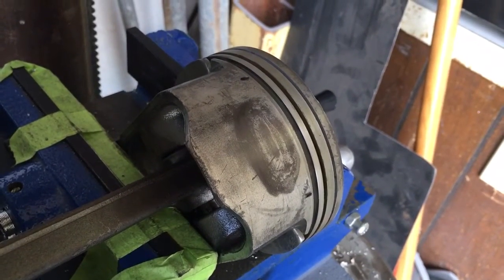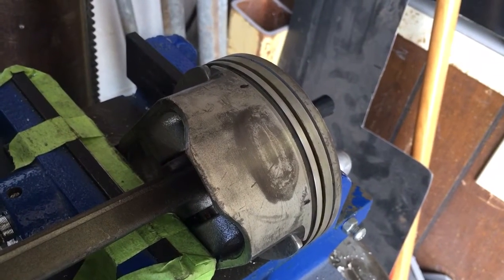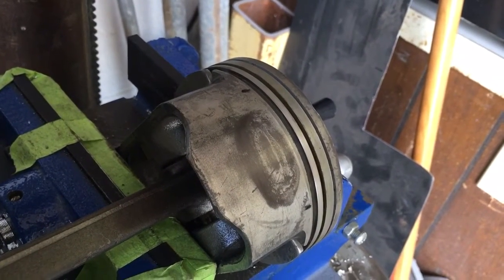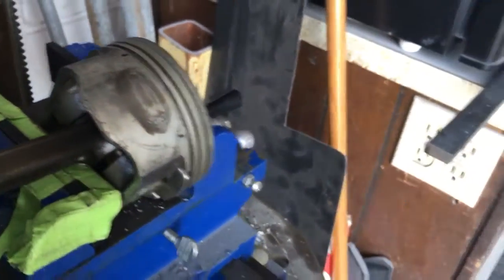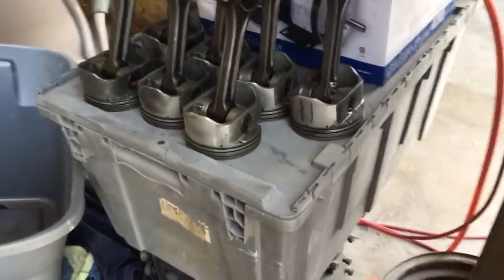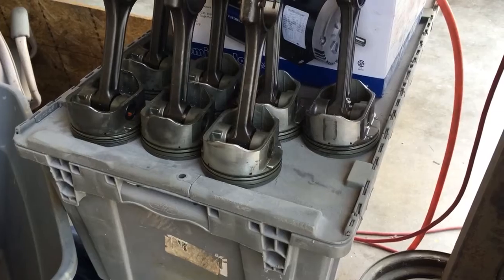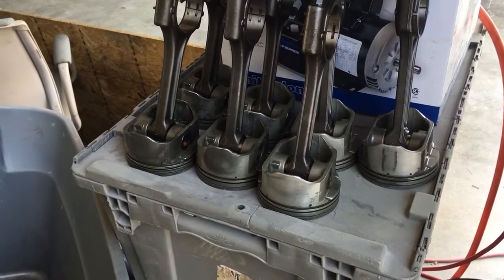I'll basically add three holes to each side of that oil control ring land. I'm actually on my last piston — I have the other seven over here that have already been drilled.